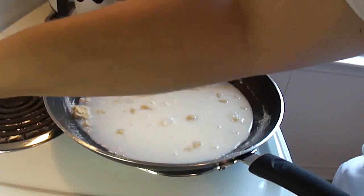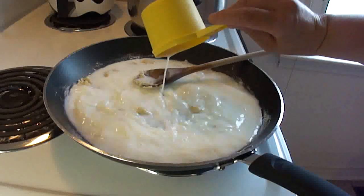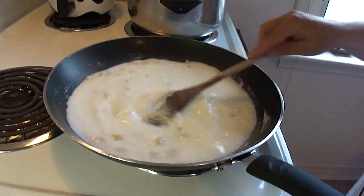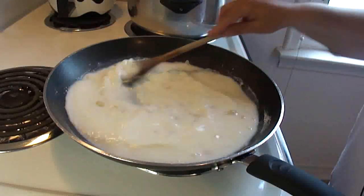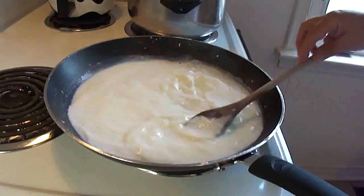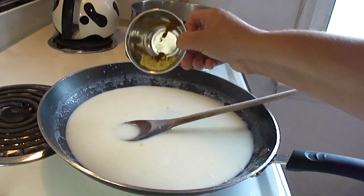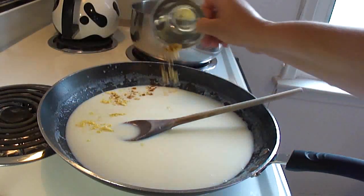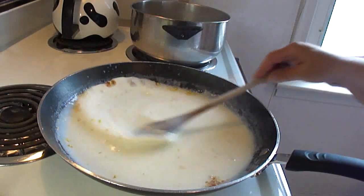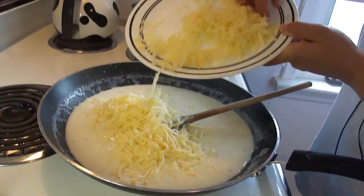Then add about two cups of milk and stir over medium-low heat until it starts to thicken up. You may have to use a whisk to get some of the lumps out, but as soon as it starts to heat up those lumps will come out quite nicely. You should pretty much stir continuously.